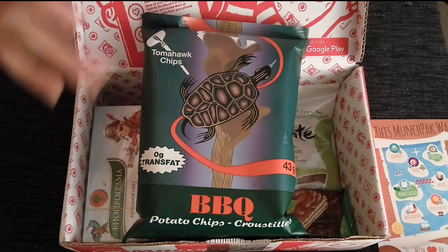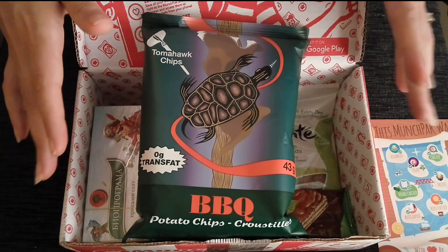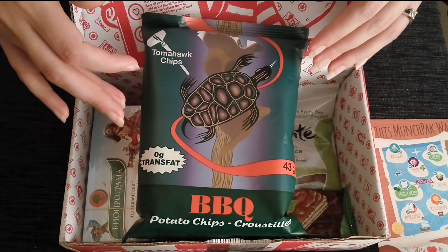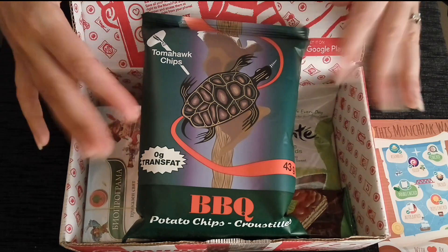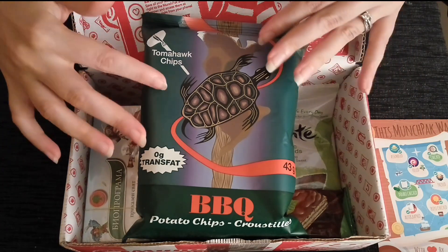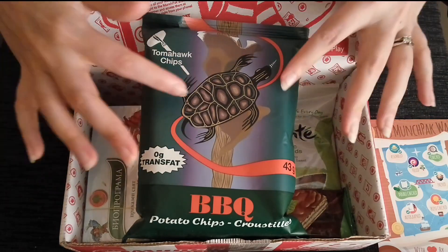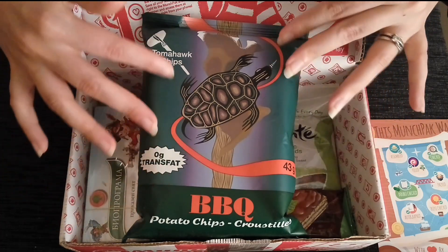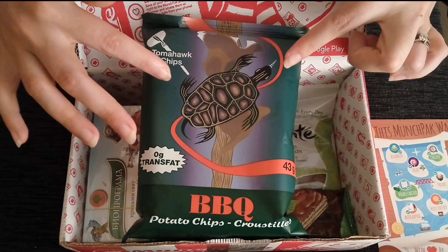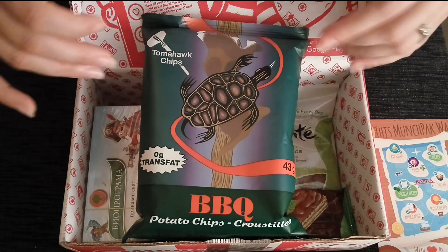They actually went into galleries and looked all around to find what they really wanted. These are beautiful pieces that you would normally see in an art gallery, but you see them here on your chips. There's actually a really interesting story about potato chips — it was actually a Native American who invented potato chips. Potato chips were invented in Saratoga Springs in New York.